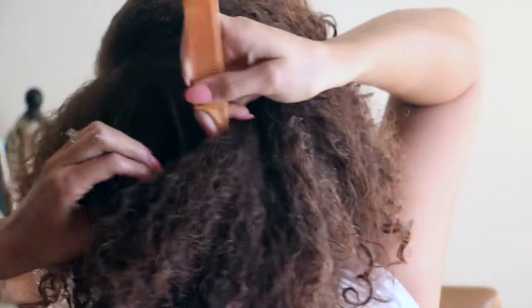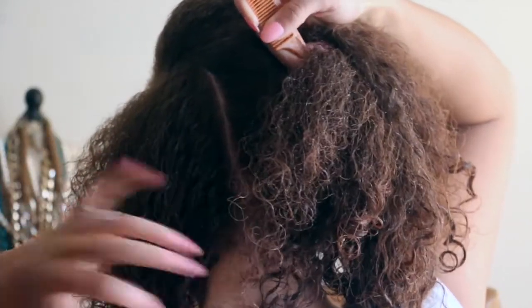I like to start the braids from the outside of my head working in, because I can part easier that way. Then to smooth down my edges I just use my handy dandy toothbrush.